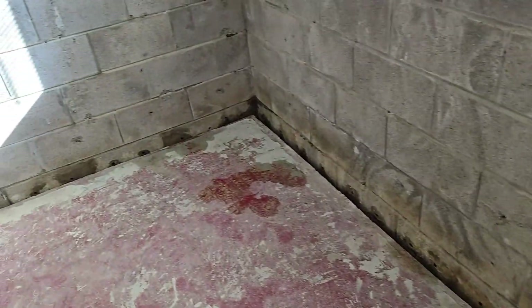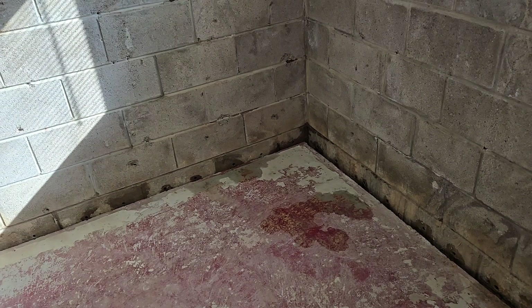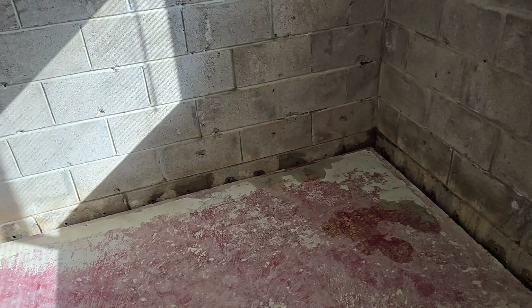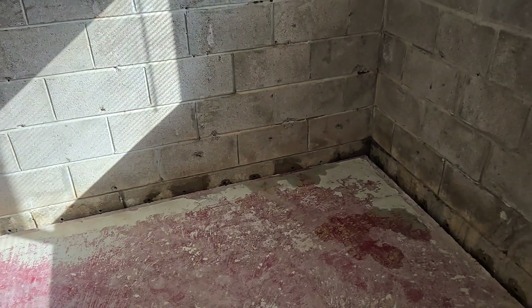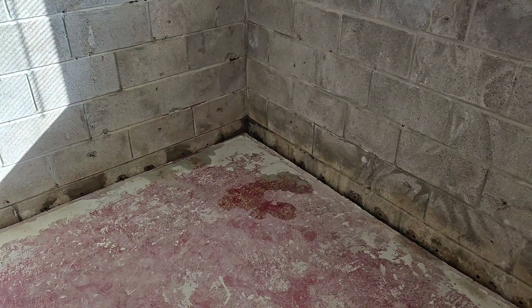I was not expecting that front wall to be as wet as it was. But I have a feeling making these weep holes is going to make a huge difference in keeping the block and the basement itself dry. Ultimately, the real solution would be to waterproof the exterior of the walls, but that is a big, expensive ordeal. So we're going to do the best we can to damp-proof the interior, and I think I'm good for now. We'll let this dry up and come back another day. Thanks for watching everyone.